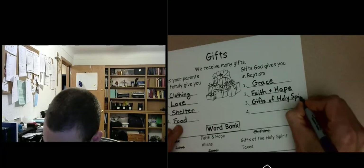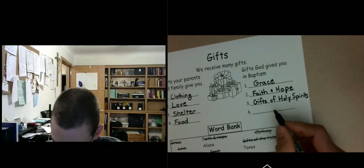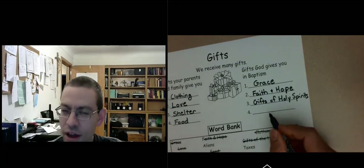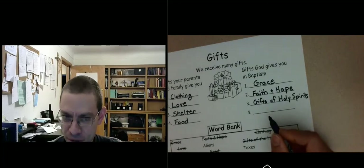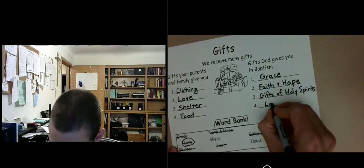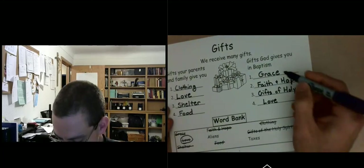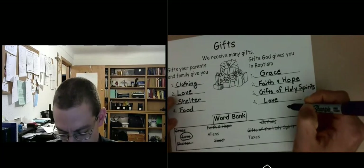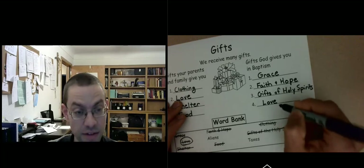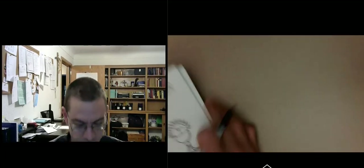There are a lot of gifts God gives us. There's one more: love. Love is also a spiritual gift — our parents give us love, but there's divine love that God gives us which raises our love even higher. So those are the first five pages of your keepsake book. Look out for the next video and we'll go through five more pages together as we prepare for your First Reconciliation and First Holy Communion.